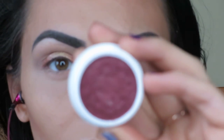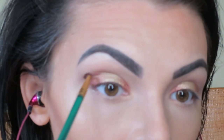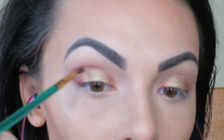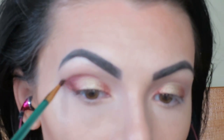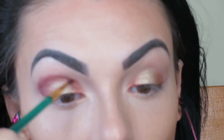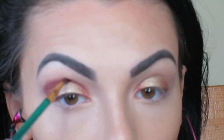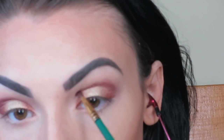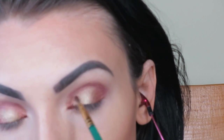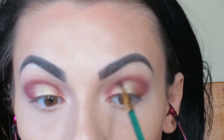Now I'm taking ColourPop's Porter — I'm sorry that this is out of focus but I think I fixed that issue. I'm taking that small brush I use every single time and applying Porter in the outer V area and directly into the crease, just to get the color placement right. I'm blending out the edges so that they're not too harsh.